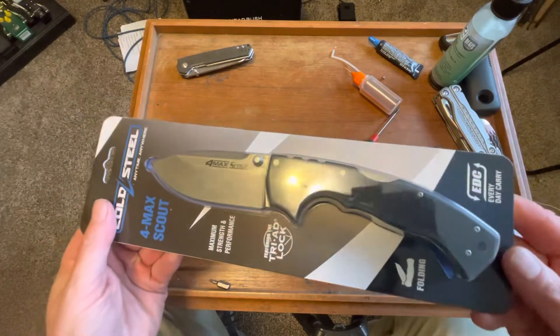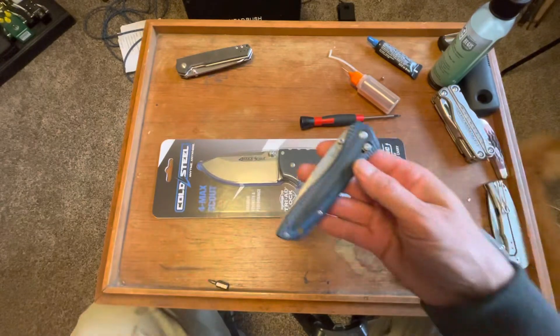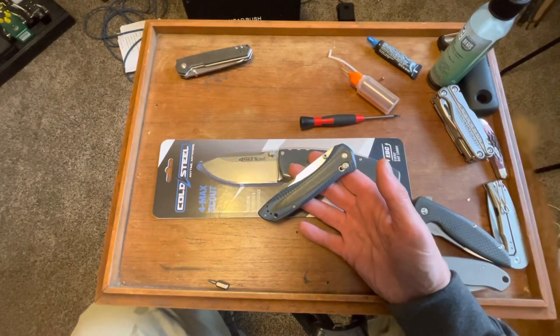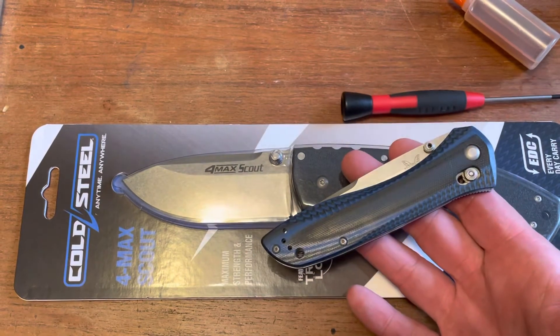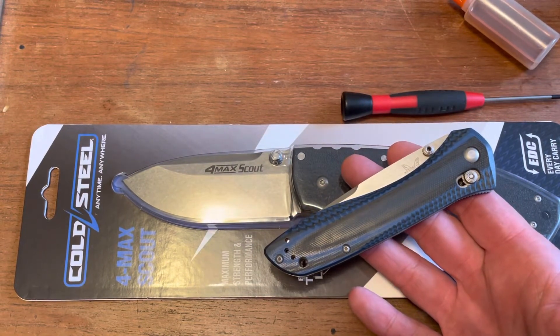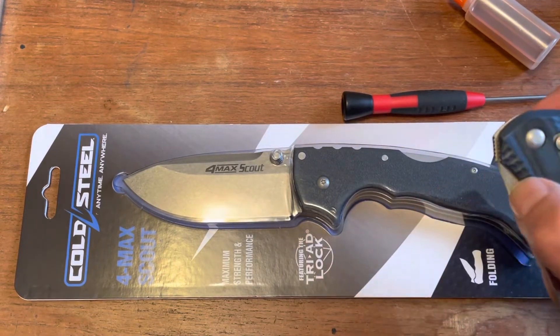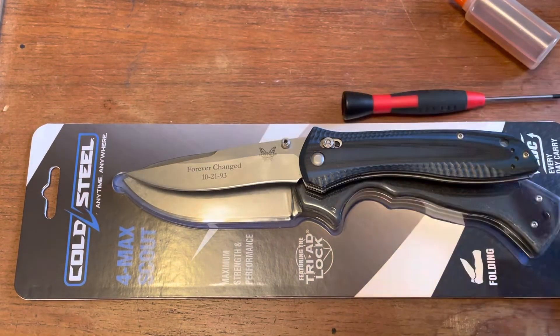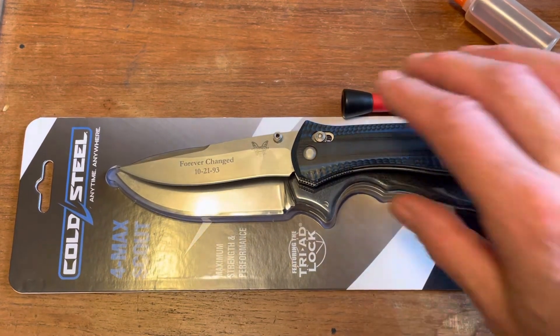Look at the size of this knife. Holy cow. This right here is a special edition. Let me zoom in just a little bit. This is a special edition of the Benchmade 710, which is a big knife — I believe it's like a three and three-quarter inch blade or something like that. But man, look, it's tiny compared to this knife, the 4Max Scout.